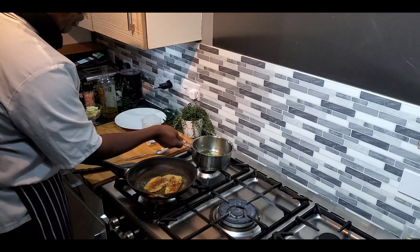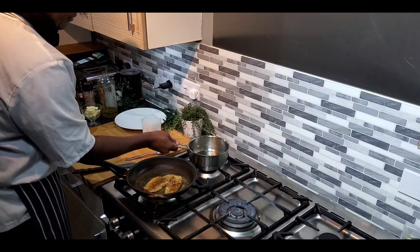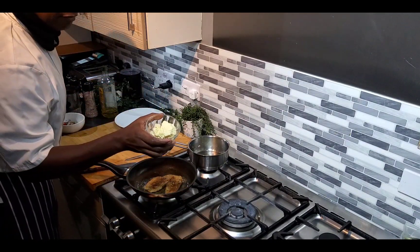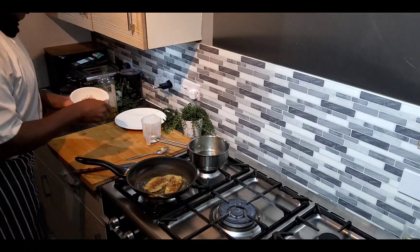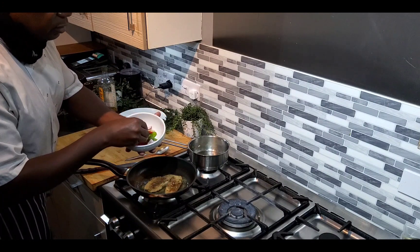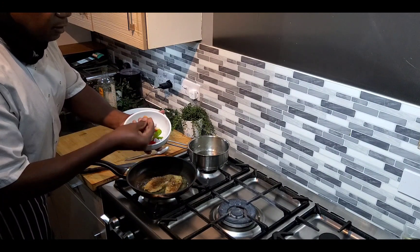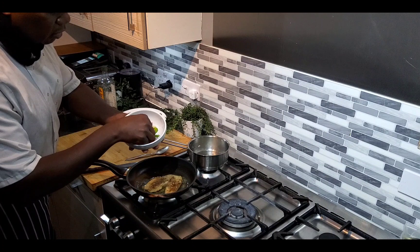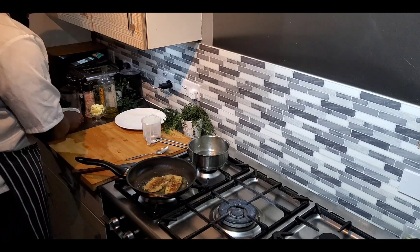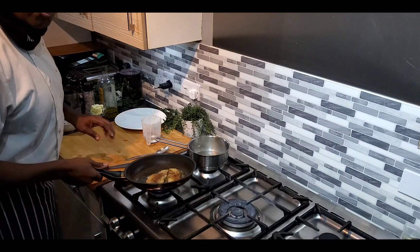I'm going to use it for some garnish on the side, and in here I have a bit of mashed potato. In this here is some red onion, red pepper, carrots, green pepper, and some sliced garlic. This is a quick and easy dish.